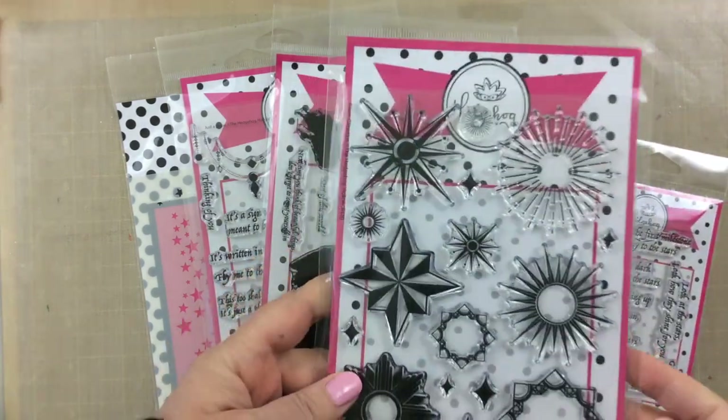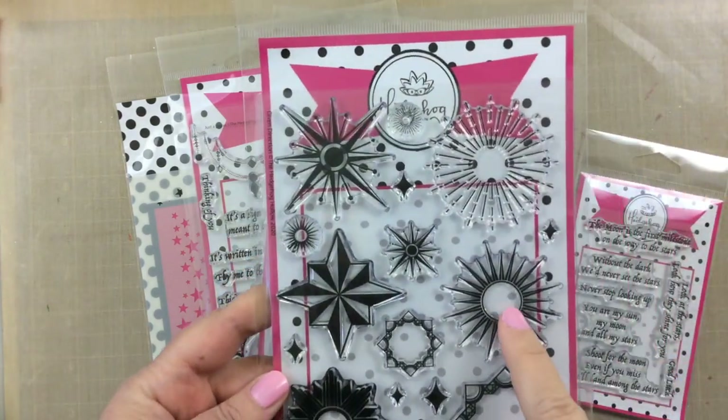Hello everyone, it's Kari, and today I wanted to show you what comes in the January Hedgehog Hollow Kit.